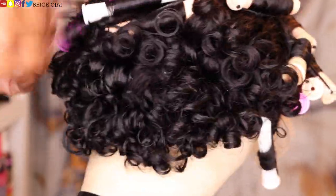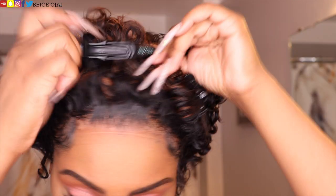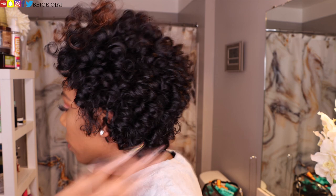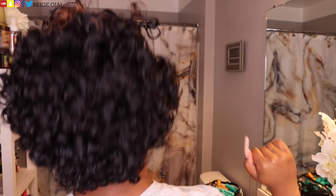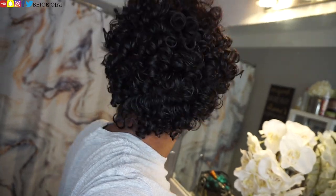After installing this wig using Got2b Ultra Glue gel, here is the final look. Thank you so much for watching. I got a chance to experiment with different hairstyles — I was inspired to do a bun, a half-up half-down hairstyle, two space buns, and an out-of-my-face style. I loved all of them. I think it looks super natural — let's chat about it down below in the comment section. Don't forget to leave your comments and give this video a thumbs up. I'll have all the information, promo codes, and direct links to the wig worn in this video down below in the description box.